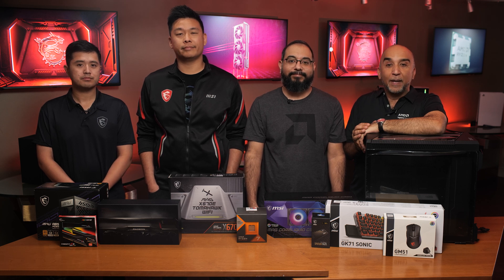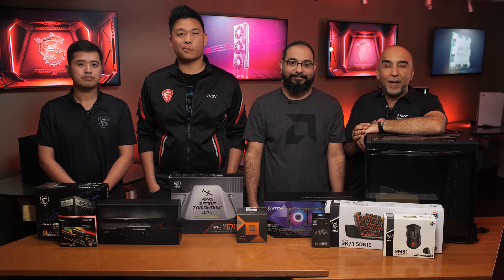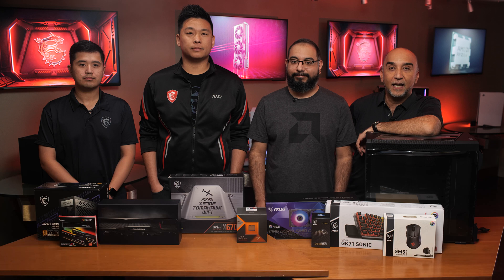Hi Red Team, I'm Sam, joined by Wally from the AMD Community Management Team. We're excited to be building an AM5 gaming rig today for Wally with our friends from MSI, Dalton and Cliff.